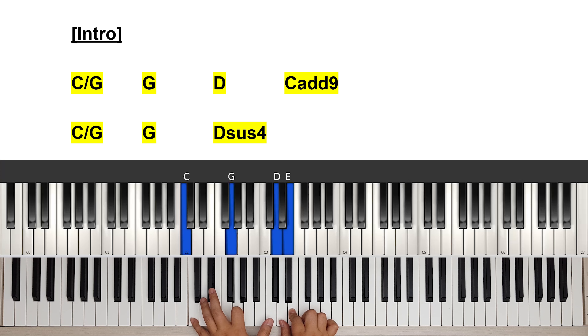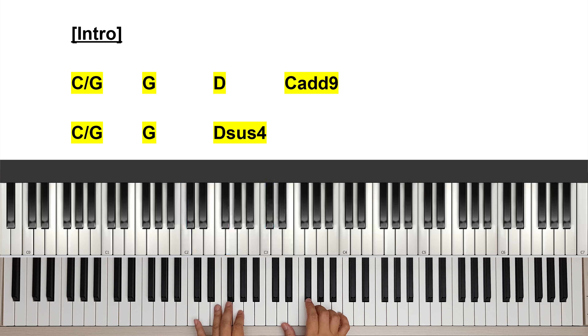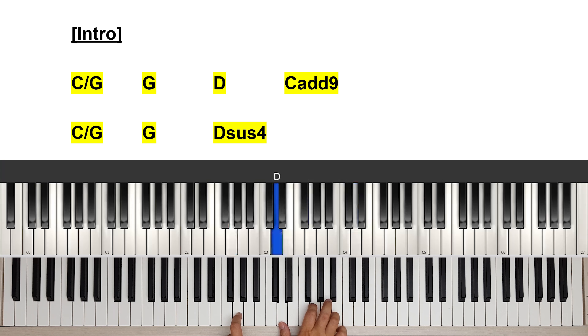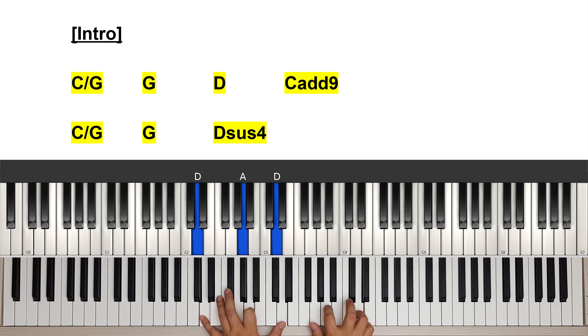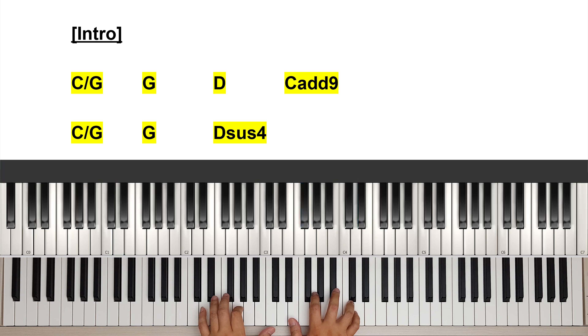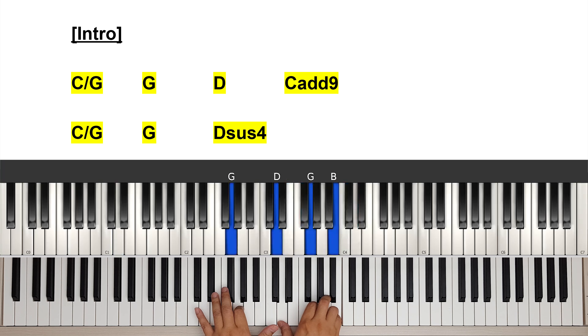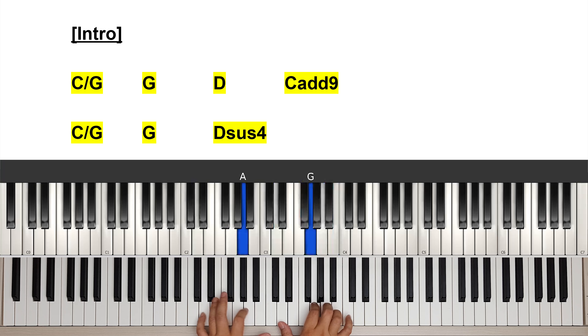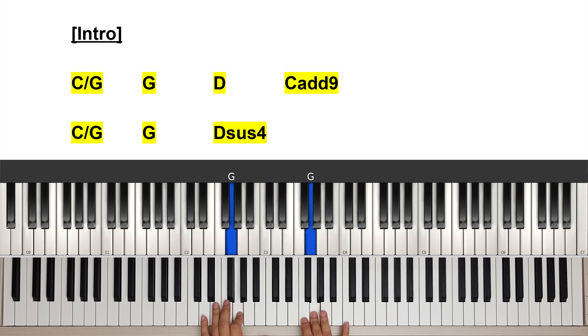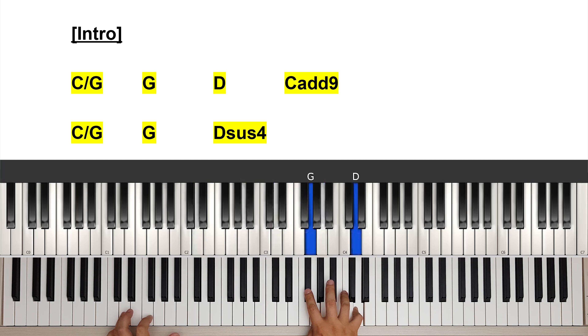On the left hand I'm doing one-five-one of the C chord. Then in the second line of the intro it's the same thing: C on G melody, a D chord and a G chord, and then we're going to have a little sus4 run. I'm going to reach out for the lower bass. Let me play the whole thing once more: G chord, D chord, C on G, G chord, sus4 run, lower bass. Now I'm going to play it at normal speed.